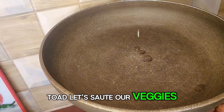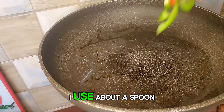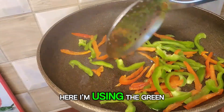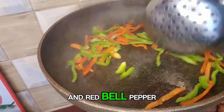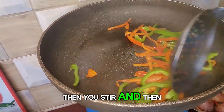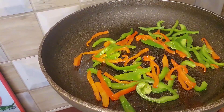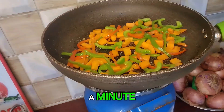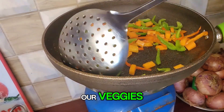Let's sauté our veggies with a little oil — I use about a spoon. Then pour in your bell pepper; here I'm using green and red bell pepper. Then stir and pour in your carrot. Add a little seasoning and stir again. This shouldn't be more than a minute — we don't want to overcook our veggies.